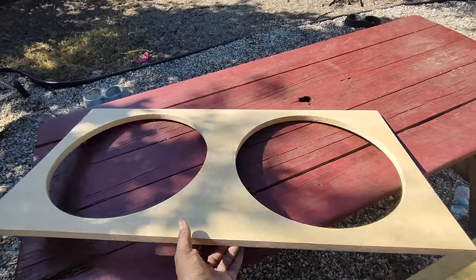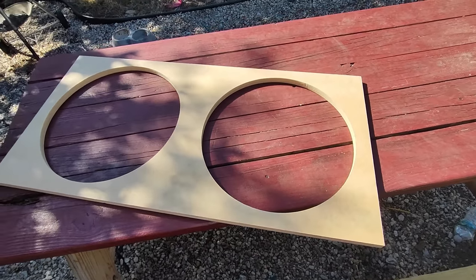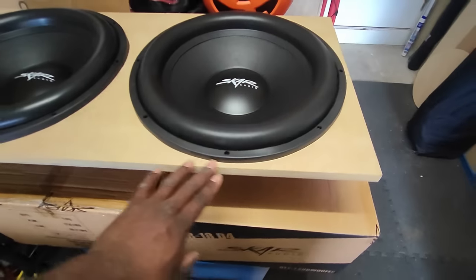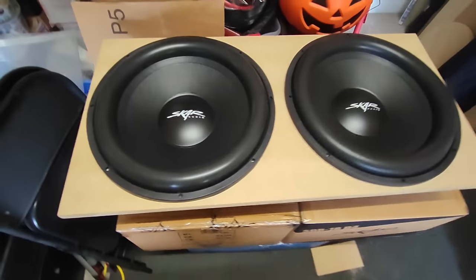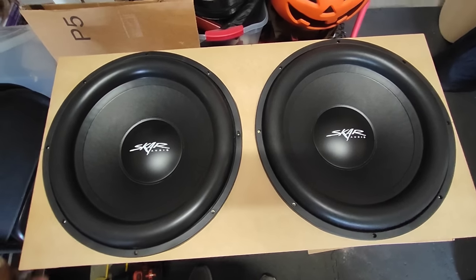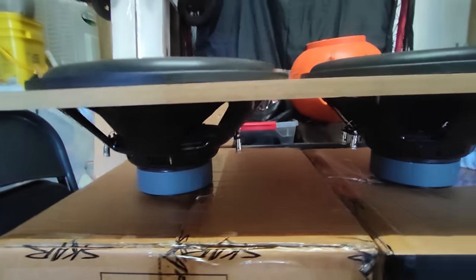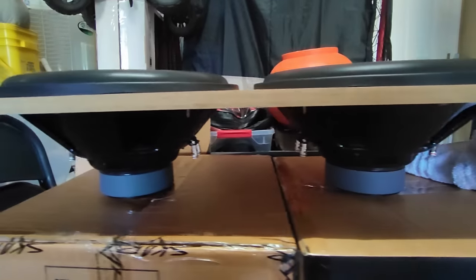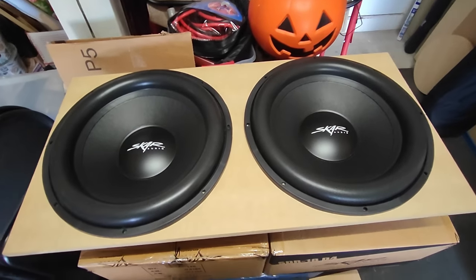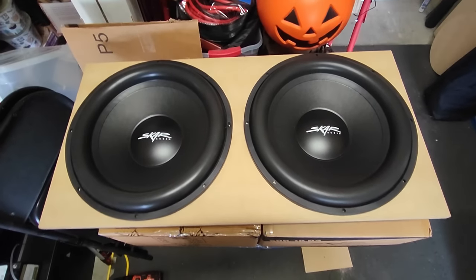Alright, here we go — two perfectly cut circles for my SDR-18s, and man that looks really, really nice. I got them mounted on the baffle, as you guys can see. Pretty big subs, man. I ain't never had subs this big in my car before, so I'm kind of excited about getting them installed. As you guys can see, not much of a motor on them, but with this much surface area you don't need a lot of motor — this is going to do just fine. Anyway, I have to get some braces put on the back of them, and then we'll get them installed in the car.